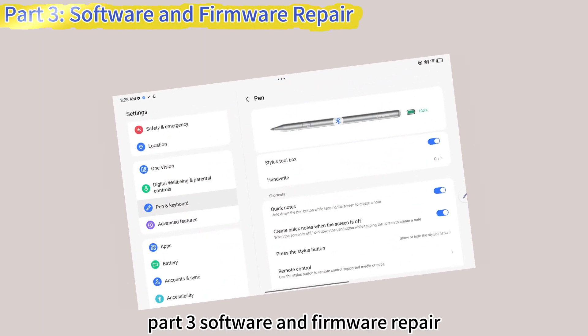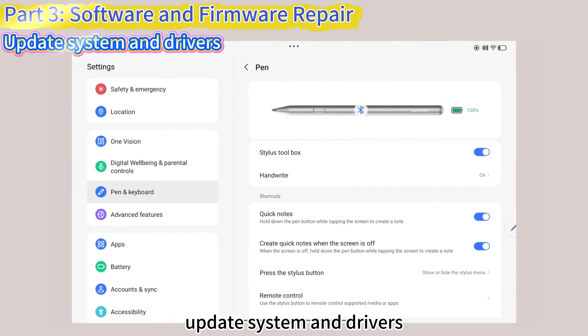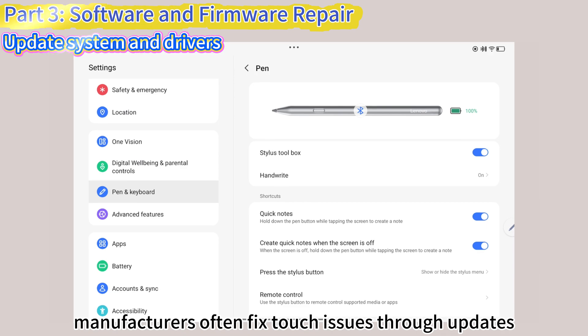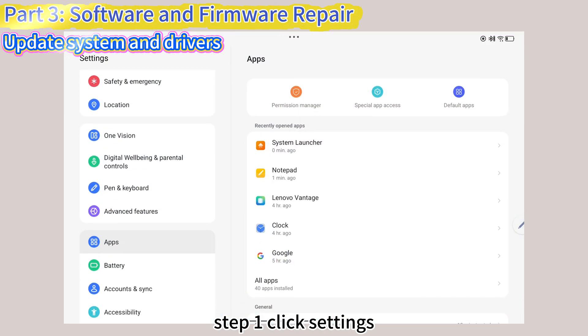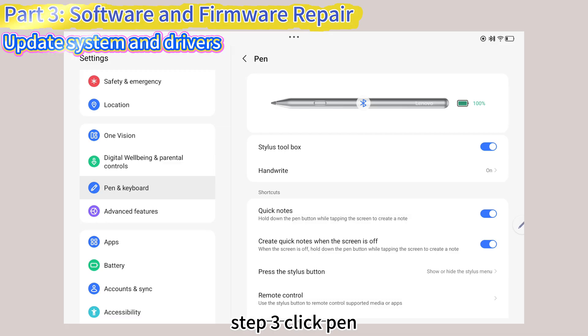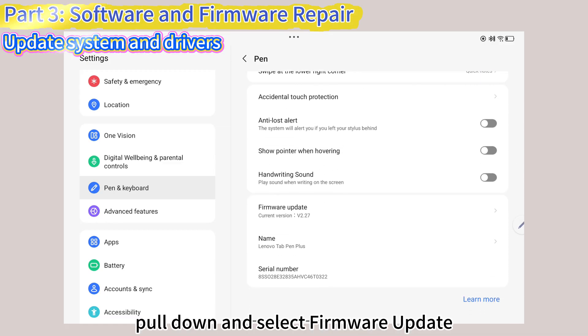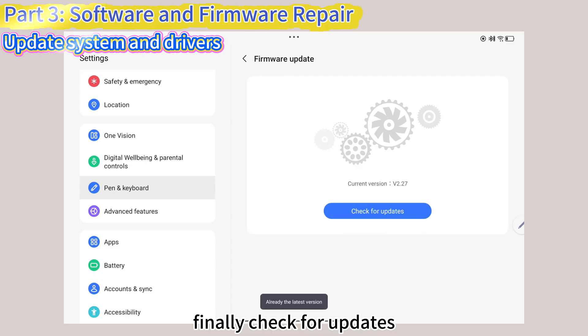Part 3: Software and Firmware Repair. Manufacturers often fix touch issues through updates. Step 1: Click Settings. Step 2: Click Pen and Keyboard. Step 3: Click Pen, pull down and select Firmware Update. Finally, check for updates.